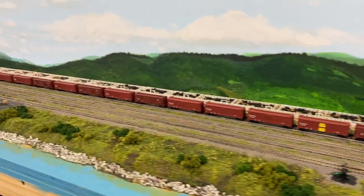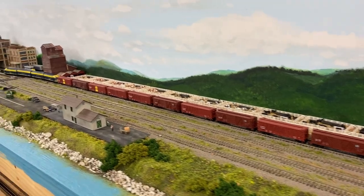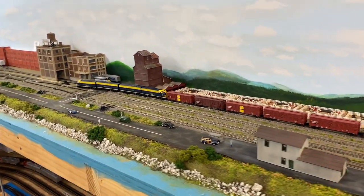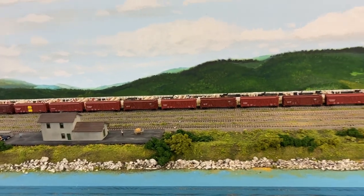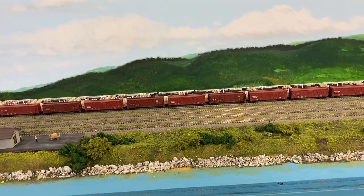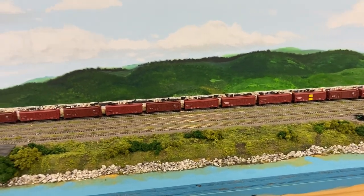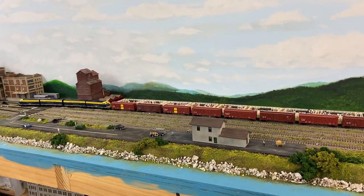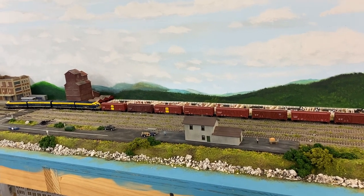Sorry for whatever was stopping the train, but that happens when you do video — it doesn't bother me. Anyway, that's what I wanted everybody to see and hear with this train. It's one of those fun additions to your layout, so thanks for watching, we'll see you next time.